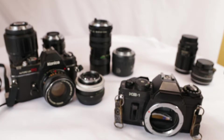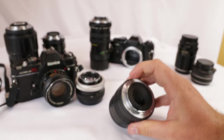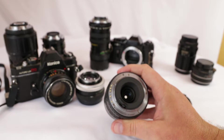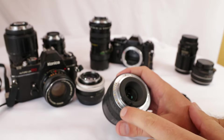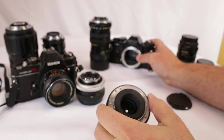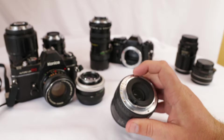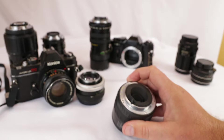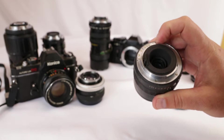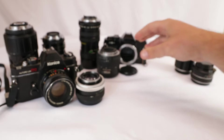That was the Pentax K or PK mount. I want to say with some of these older ones, you might want to be careful — you might want to Google 'Ricoh pin,' because Ricoh, before they were part of Pentax, had a pin on some of these lenses that could get caught in your focus mechanism on your modern day DSLRs. I have a video on how to remove that pin. If you look at your lens and you see that Ricoh pin, you can check that video out in my archive. Don't try to put it on your DSLR until you're sure that pin is not a Ricoh pin.